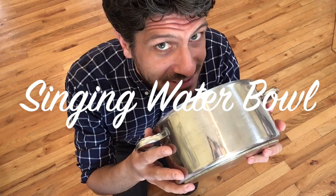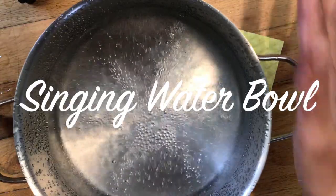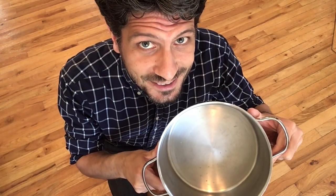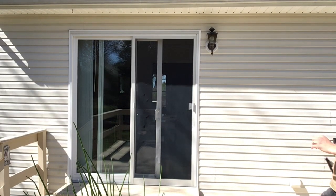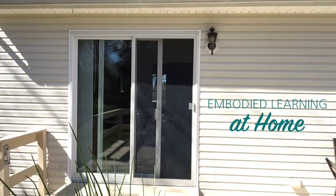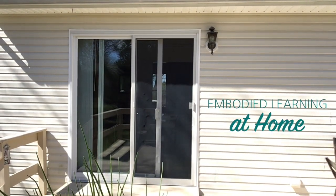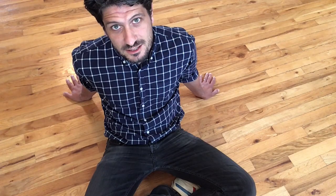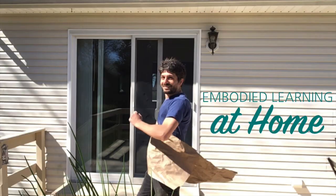Today we're going to build a singing water bowl with this. My name is Tom. I work with the five senses with movement and imagination. This embodied learning at home series is for all the parents who are stuck at home with their children during this pandemic.